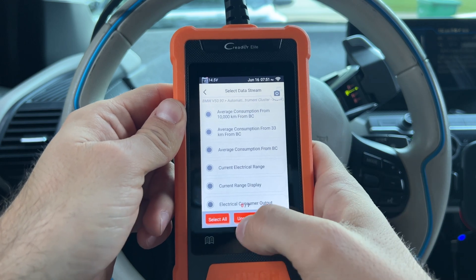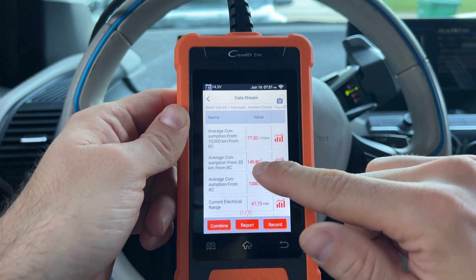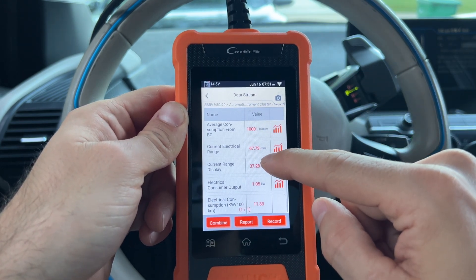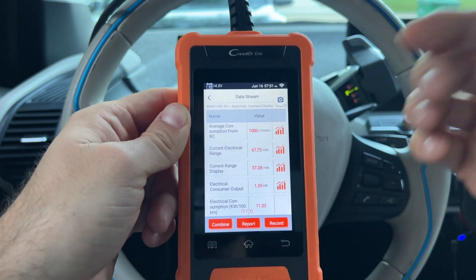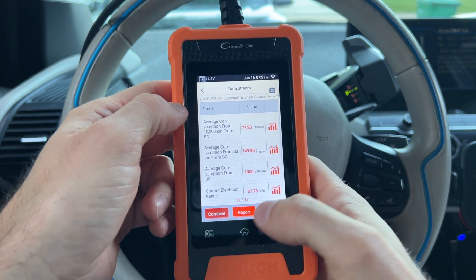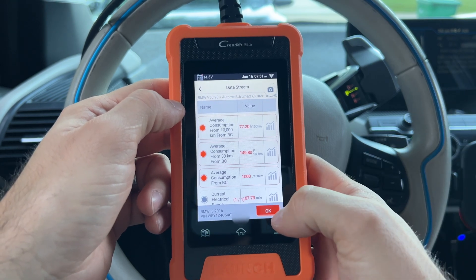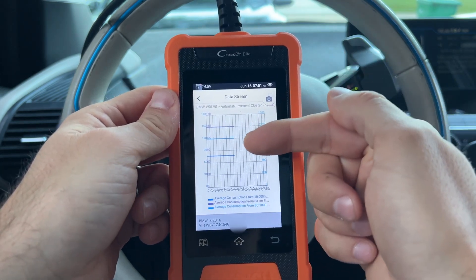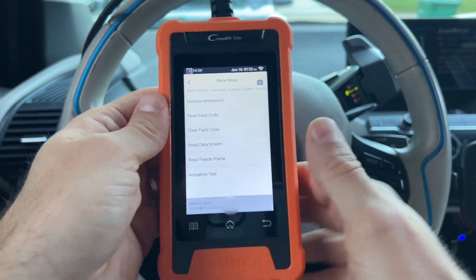You can go to something else like remaining range display — let's select all of them and see what that gives us. It tells you the average consumption: according to this, it's 77 liters per 100 kilometers. Current range displayed: 37 miles. Current electric range: 67 miles. All this live information is right there, and you can even record it or combine it and graph it. You can graph multiple data streams simultaneously — it could be anything: an engine, a motor, any other module on the vehicle. Very, very cool.